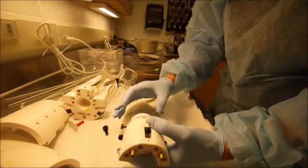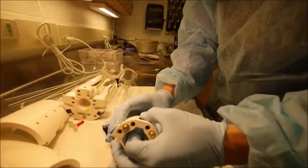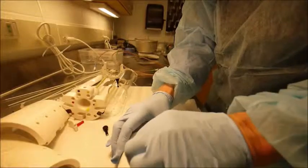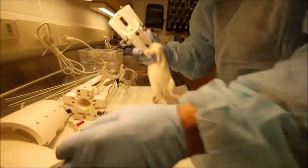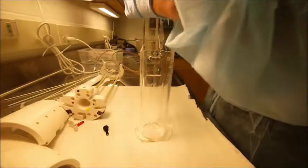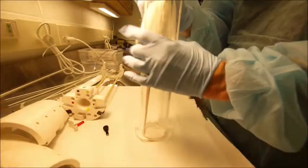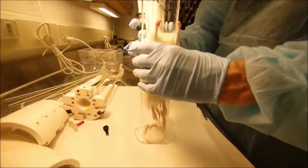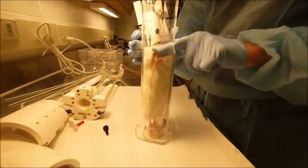Lidocaine can be placed on the bridge of the nose to minimize any discomfort at this pressure point. Drop the animal into the body tube, tucking the forearms underneath. You may choose to tape the forepaws to discourage any effort to escape; if so, remember to do this during acclimation.